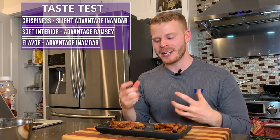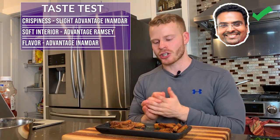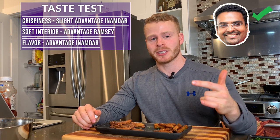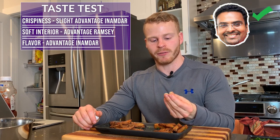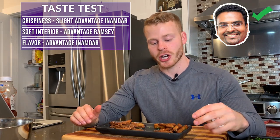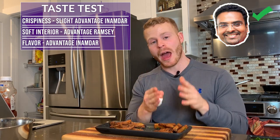Overall, I'm giving it to Varun Inamdar's fries. They're just a little bit crispier — likely from the extra cornstarch — and the spice blend is out of this world. The chaat masala, which you can buy at Indian grocery stores, has an incredible flavor. Gordon's are very nice in their own right, but ultimately Inamdar takes this one. Hope you enjoyed the video — leave a like and subscribe, and let me know what you want to see next. I'm thinking steak and maybe fried chicken.